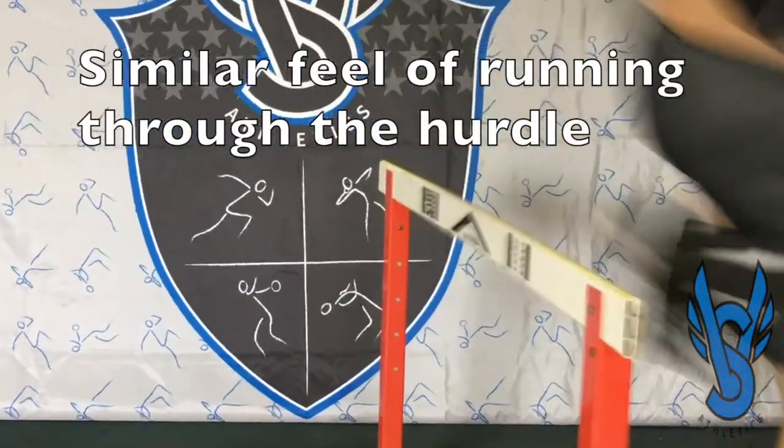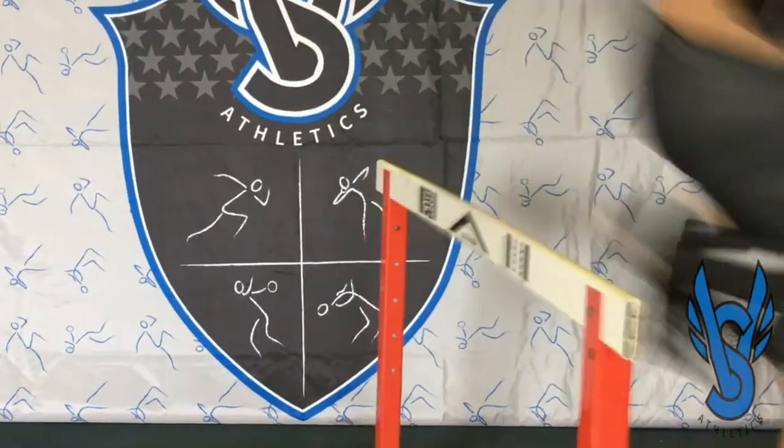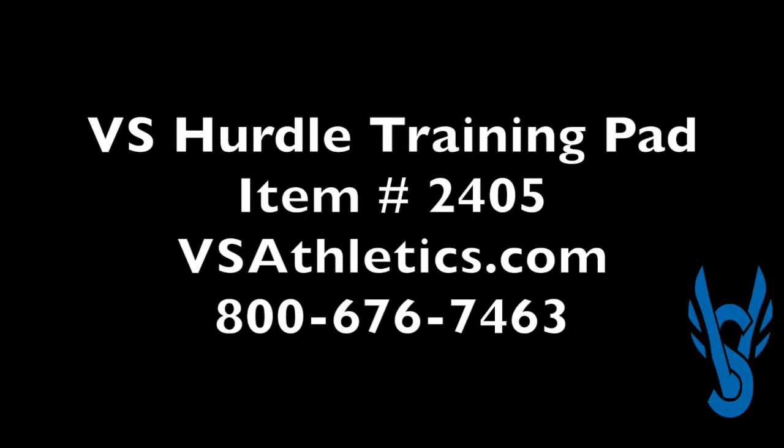It still provides the athlete with that feeling they get when they do strike a hurdle and have to run through it and not get tripped up by it. So before they are ready, every developing hurdler should have the opportunity to attack the training pad and not the next hurdle board.